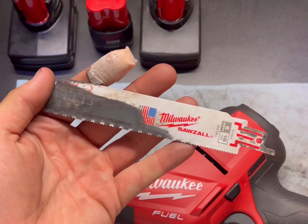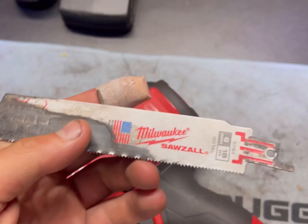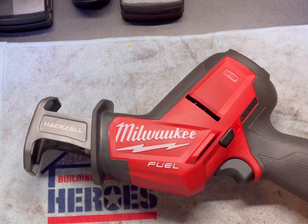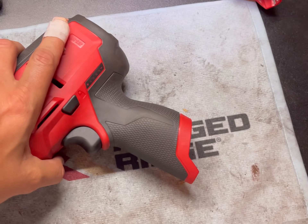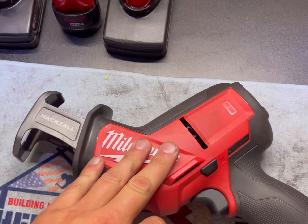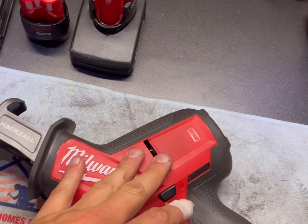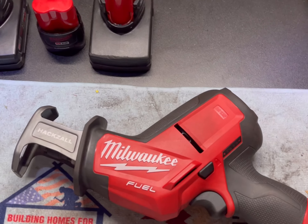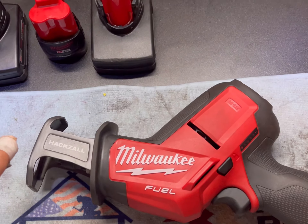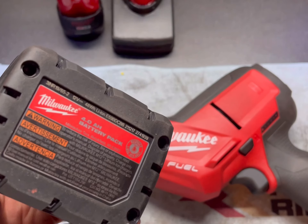Got this metal blade — got the whole pack actually, which has different kinds of blades. This blade worked very well. I'm making this review because I used the non-fuel version a year or so ago. I know this is like a 4-year-old tool, but I just wanted to compare the difference between these two tools, and also the batteries you use really matter.